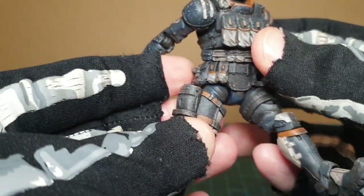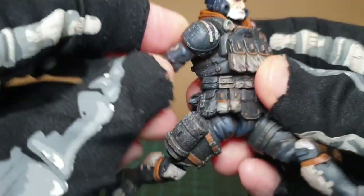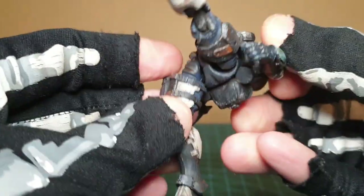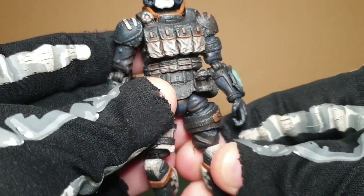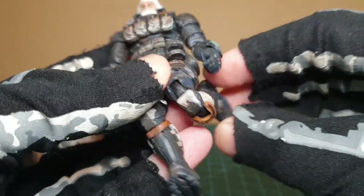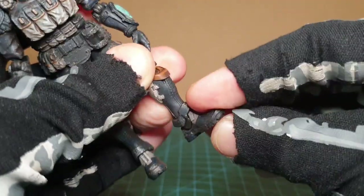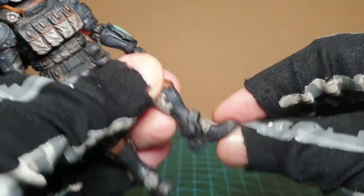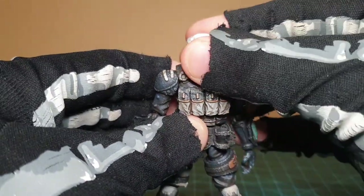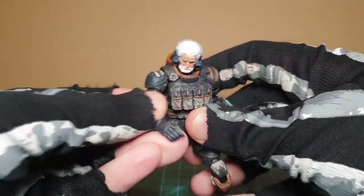The leg moves up but is hindered by the belt slightly. Goes back. Twist at both thighs. Bend at the knee - pretty good. Twist, pivot, up hindered a bit, down also. So yeah, everything we've come to expect from Acid Rain - it's a brand new look.